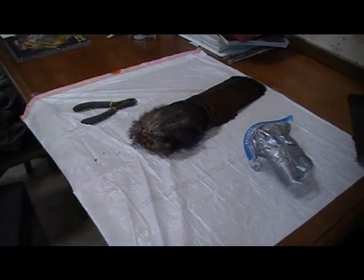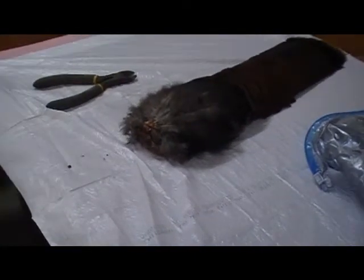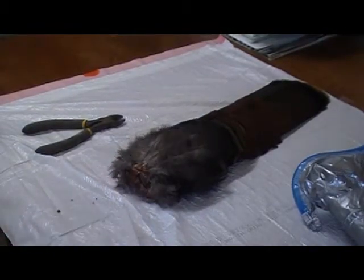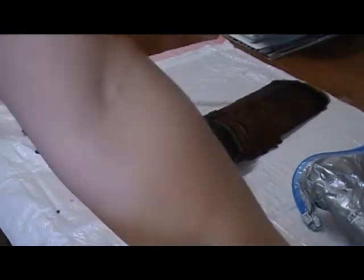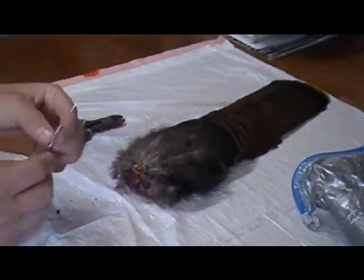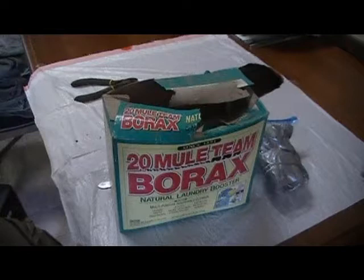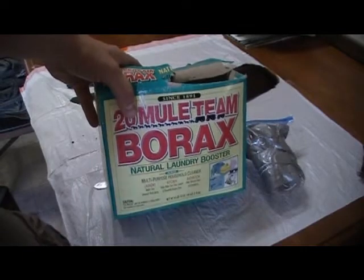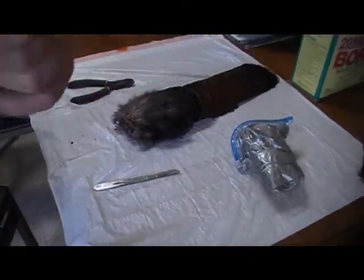Tools you're going to need are a pair of snips — I use a pair of wire cutters — and then I have a scalpel from the taxidermy supply place with a number 22 blade, which is basically the surgical kind, but anything with a sharp point will work pretty well. You don't want a dull knife. You're also going to need borax. I picked this up in the laundry section at Walmart for about three dollars for the whole box, and I've had it for years.